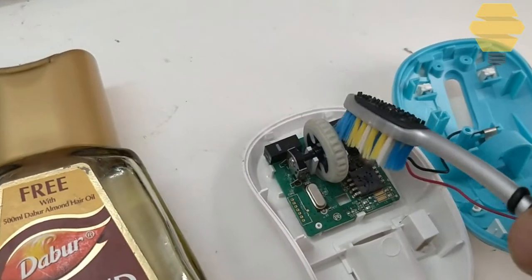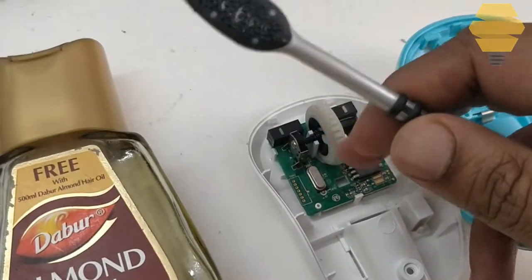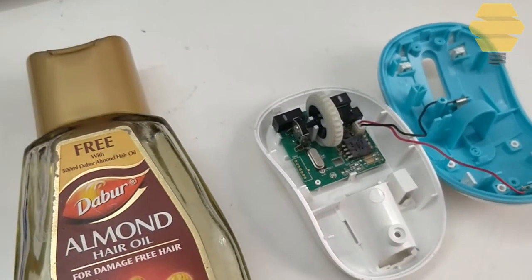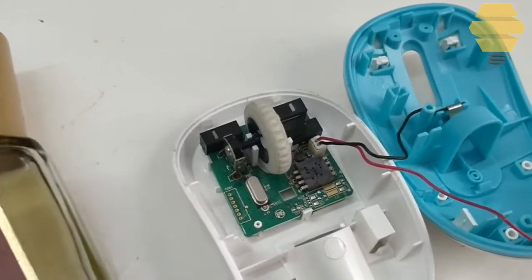Brush nicely over here, and you can move the wheel a little bit and do the brushing over here. Then you can try moving it around. If it works, then it's fine.